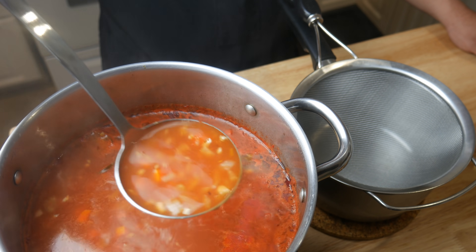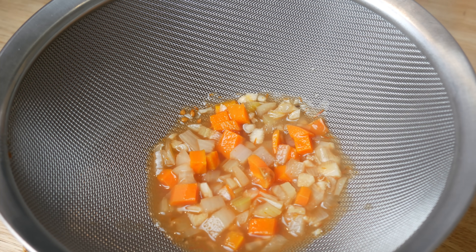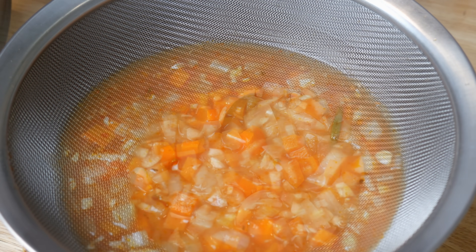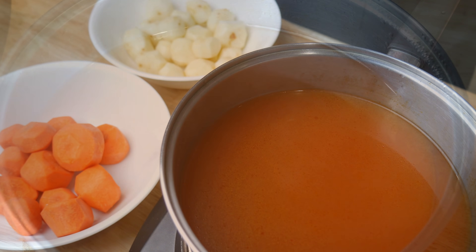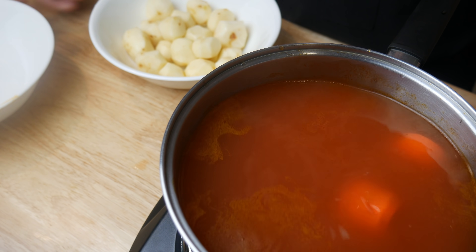Now back to our soup. We're gonna strain this soup into a new pot. Just like in the picture, we're gonna create a light and clear tomato soup. It's because this dish is based off ratatouille, which has a tomato-based sauce. Once we've strained our soup, we're gonna throw in our carrots and potatoes and then simmer it for about 15 minutes.